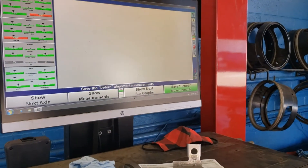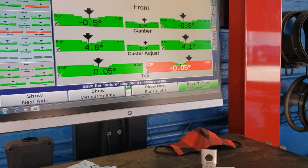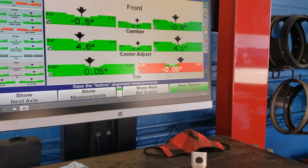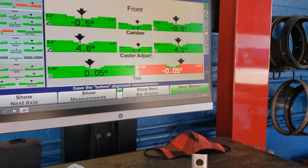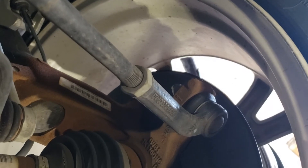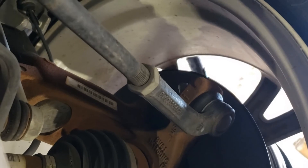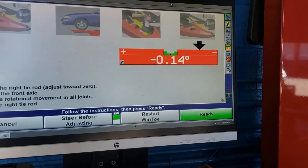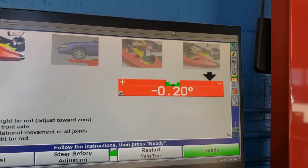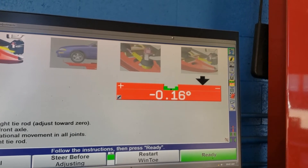Now we're going to reevaluate the front toe, and what we see is we are still out of tolerance on the front — out by almost a full degree. We're going to make a tie rod adjustment here for toe. This is on the right wheel and the left wheel is similar. He's going to loosen this nut and then adjust that rod, and we'll be able to see him make that adjustment on the screen.